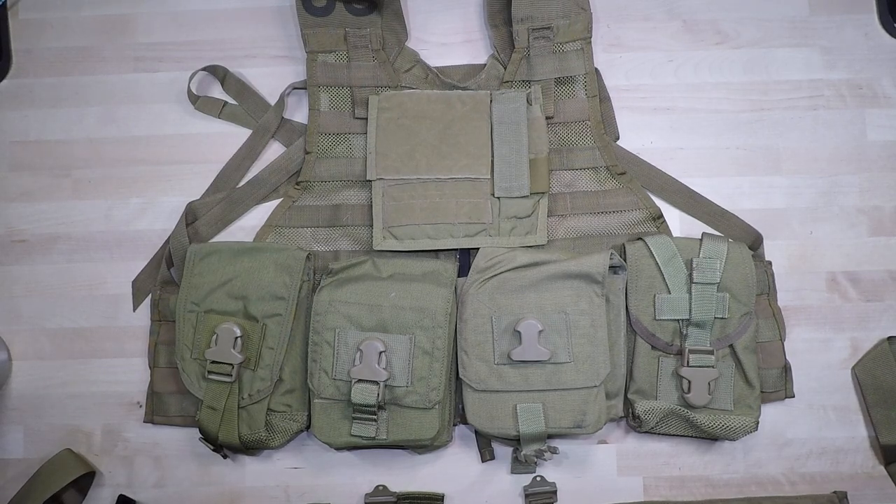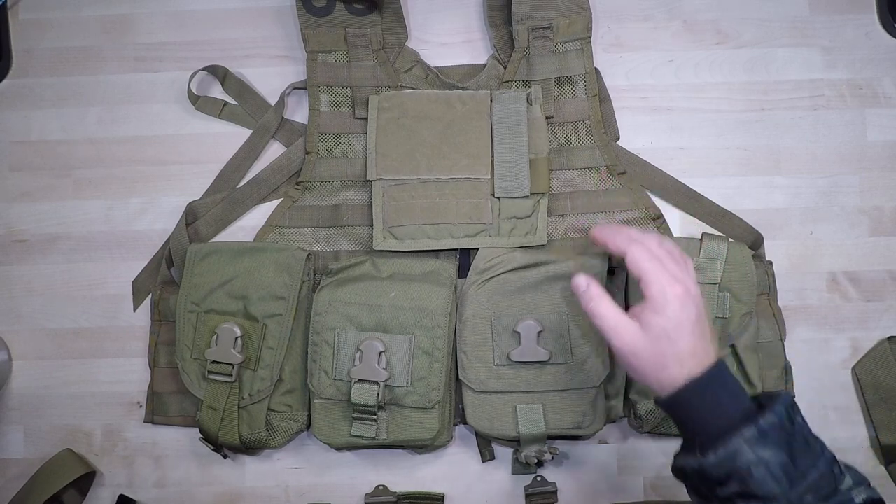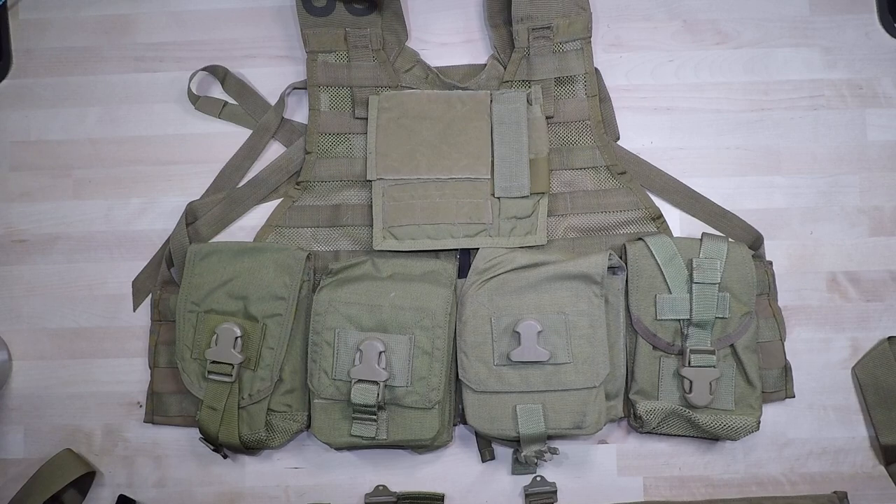Welcome back to another episode of Redefining Issued Equipment. In this video we're going over how to set up the military-issue FILBE for the machine gunner role. When it comes to setup and configuration, I have this set up to be the most cost-effective or budget-friendly configuration. A lot of guys in the National Guard as well as some conventional army guys are still running the FILBE system — I know for the most part it's been replaced with the FILAP system, but I still see this very frequently.